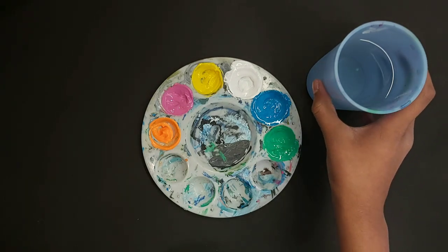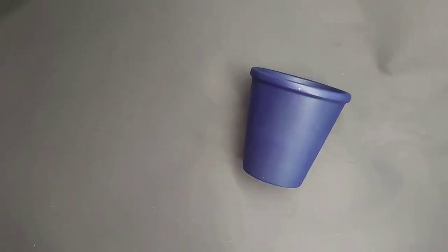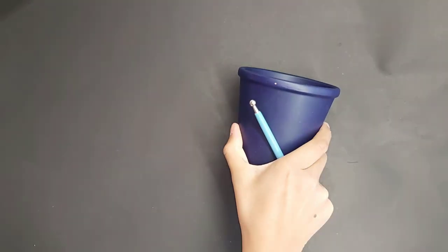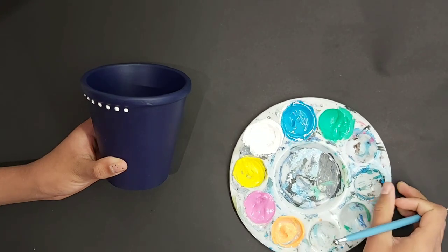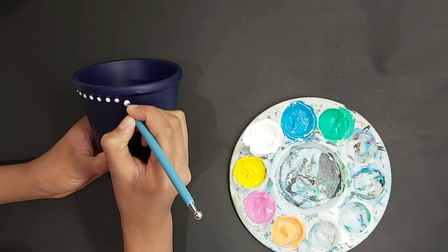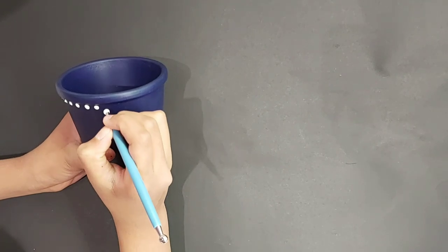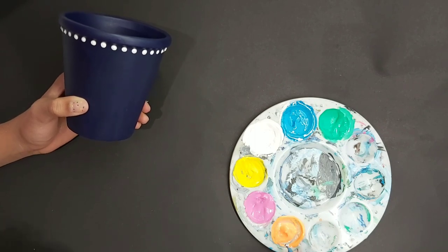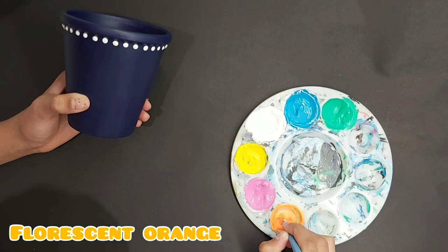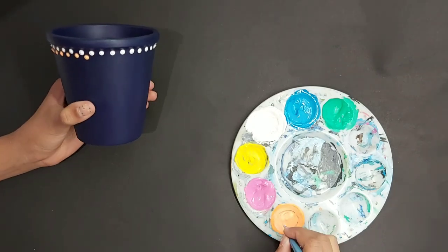Now we're going to start with our mandala art project. Take your smallest dotting tool — the way you should dip into your paint is just a nice dab in, and then you're going to press gently. You really need to focus on making your rows straight so that your dots are nice and even. Then dip into your new color — my new color is going to be this fluorescent orange — and for this second row put the orange dots in between two of the white dots.